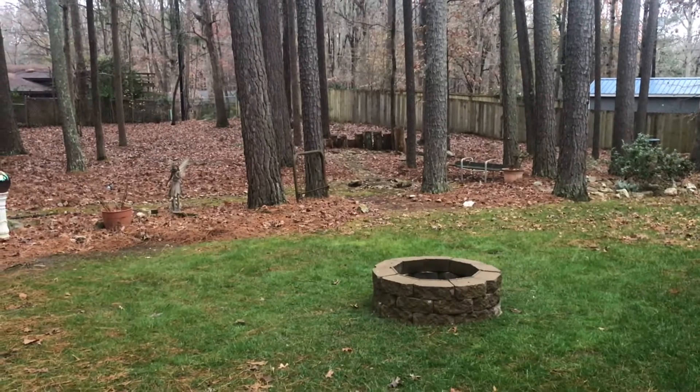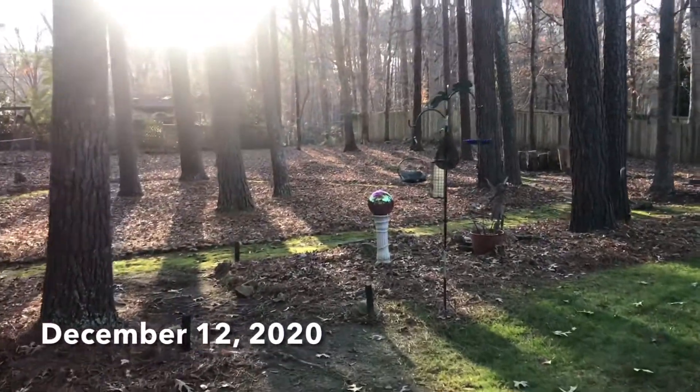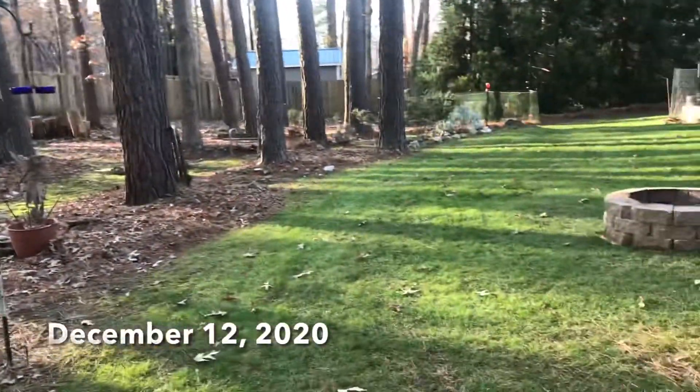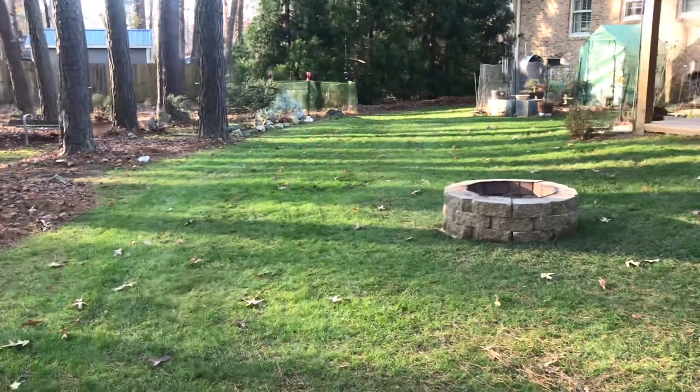Suddenly it is snowing. This day was so pretty I thought I would just take my camera out and walk through the backyard.